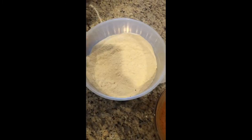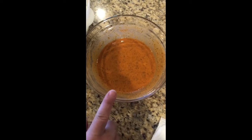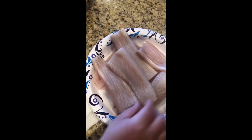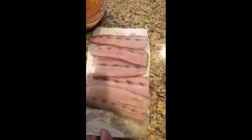Now that my flour and cornmeal are nice and mixed, and also my sauce with my ingredients and the two eggs, I'm going to go to the fish and make sure I pat it dry so I can dip it into the sauce. Now that these are dry, I'm going to dip it into my sauce.